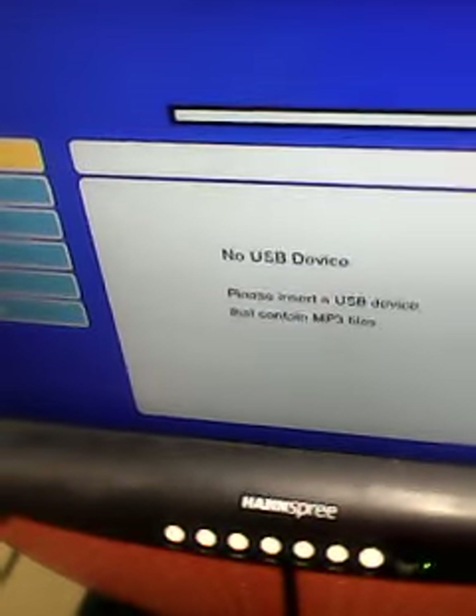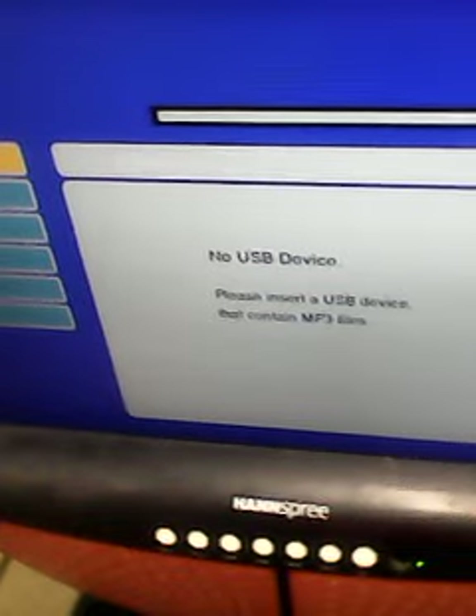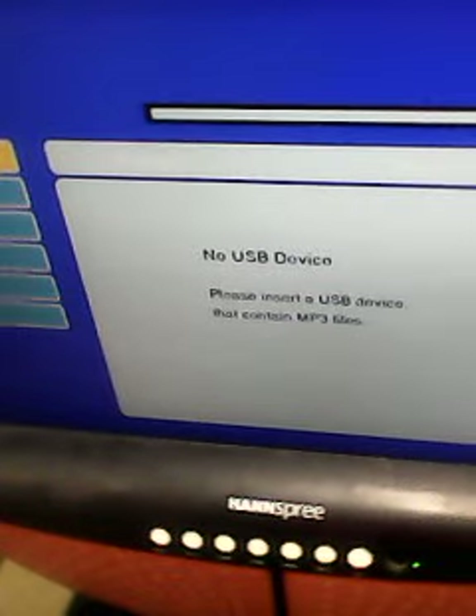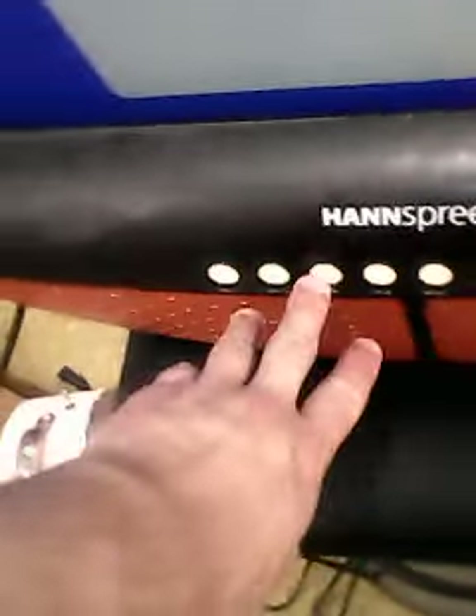Blue screen. Something has already been detected. Please insert a USB drive that contains MP3 files. We don't really have that, so we'll go to input.